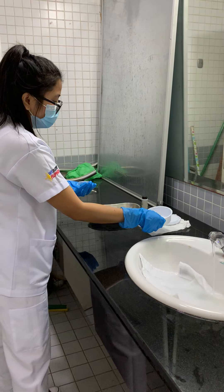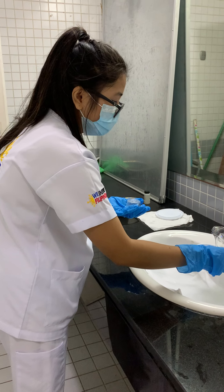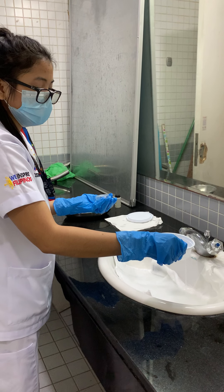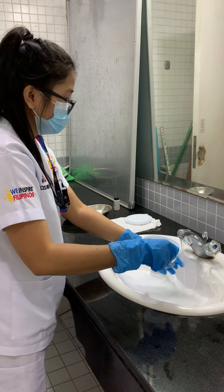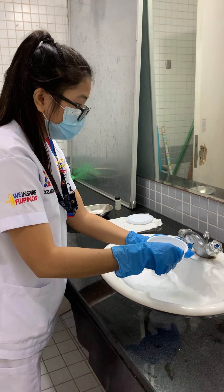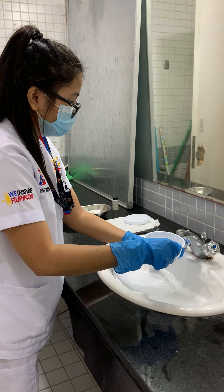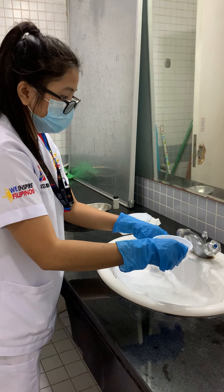Now I'm going to take the denture cup and put cold water in it — or if in the care plan the resident's doctor mentioned to put a denture solution, that's fine. I'm going to rinse the denture again, making sure there is no toothpaste left. Rinse it well.